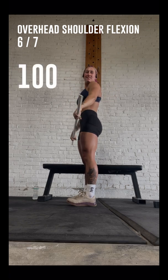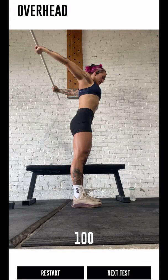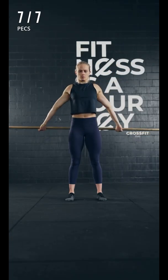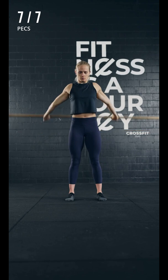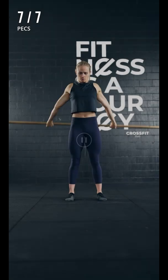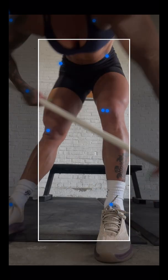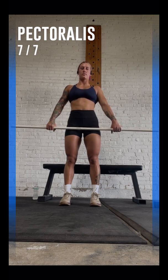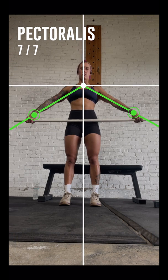Well done! You have finished the test. The next test will be the pectoralis test using a PVC stick. Please take a PVC stick and stand in front of the camera. Now straighten your hands and start by holding the stick at your hip height as wide as you can. This will be your initial position and you can later try again with a narrower grip.